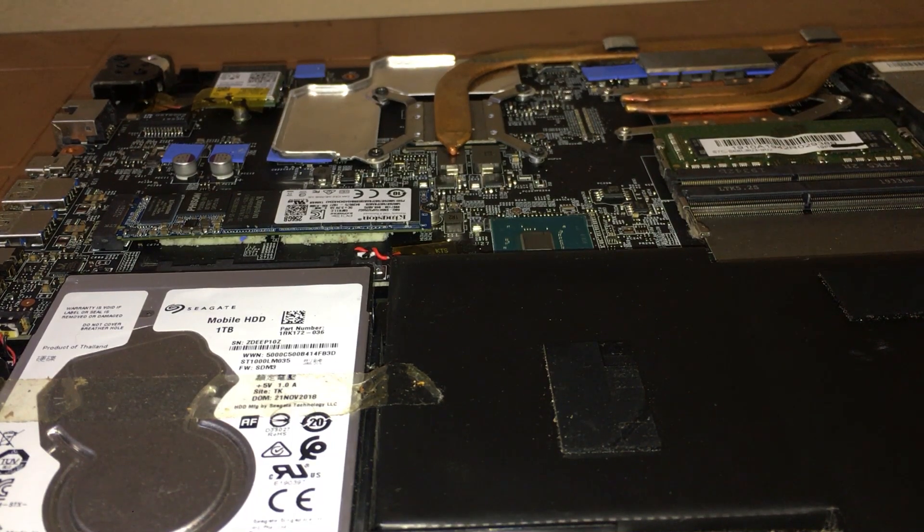Hello guys, hope you are doing great today. In this video I'm going to show you how to upgrade your RAM on the MSI GF63 HC version, so let's get started.